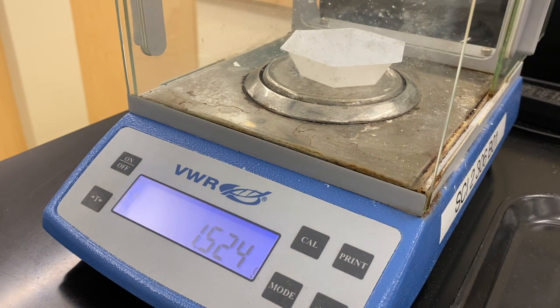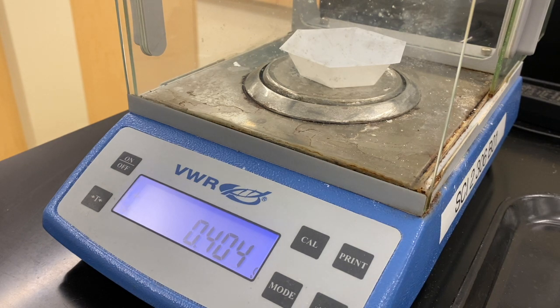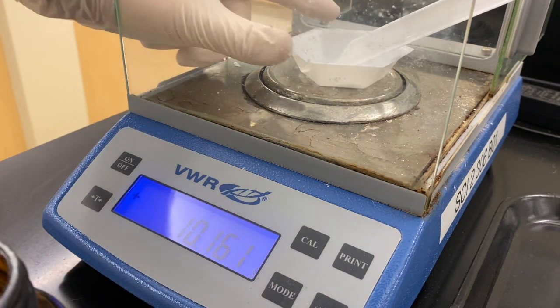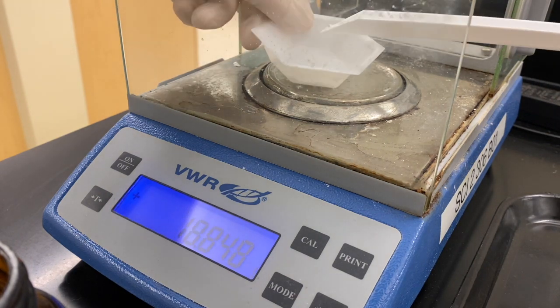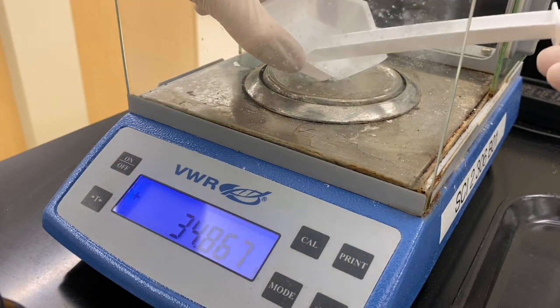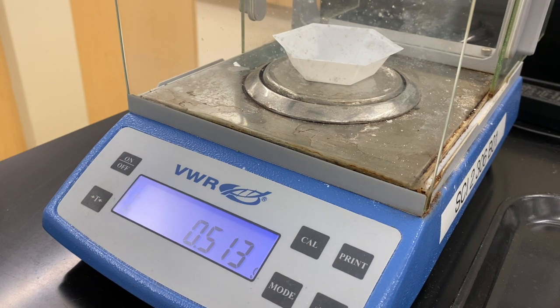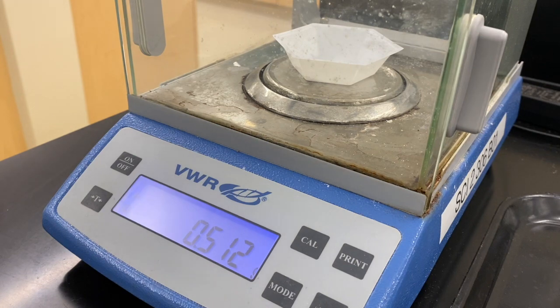We're going to start off the lab by weighing out 500 milligrams of trans-stilbene. We're going to tare the container and add our trans-stilbene. A little bit more — almost there. Too far, so let's go back a little bit and fix this. All right, that should be close enough. That's how much we're going to be using for the lab this week.